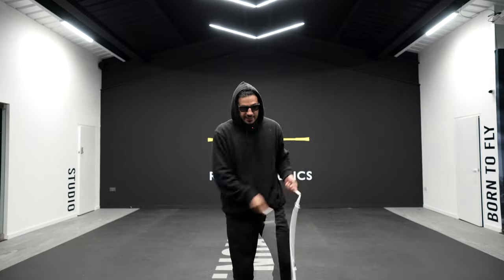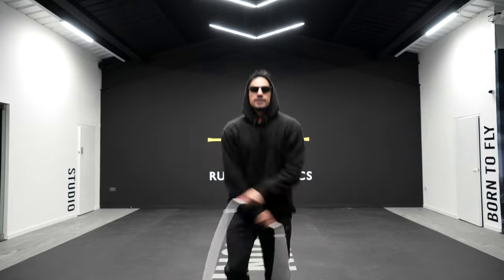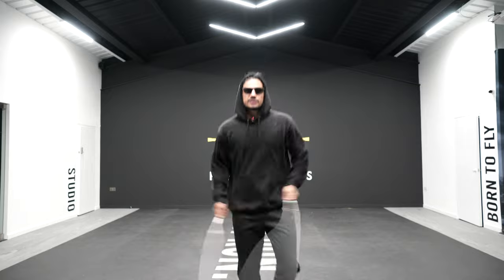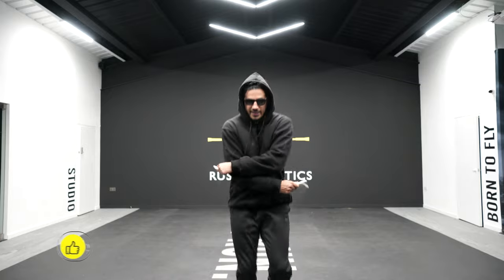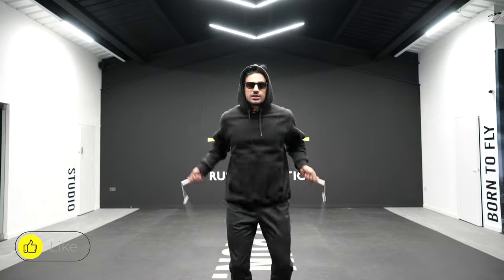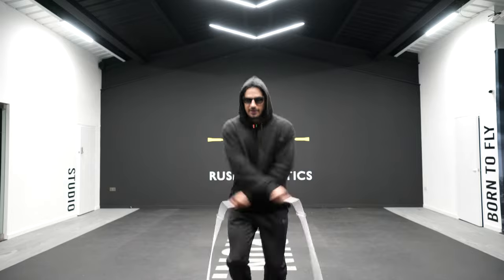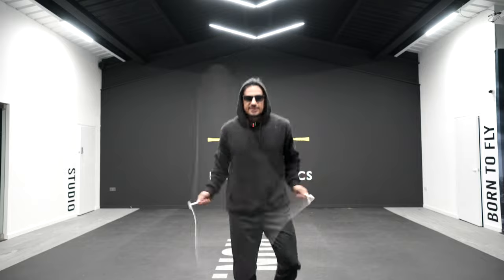What you want to practice first is your crossovers from your strong side. For me, my left arm is always on top — that's what feels comfortable. But now you want to learn to get your weaker arm on top. Here's my right arm going on top. Because I've practiced this quite a bit, you want to make sure you're super tight and sharp on both sides.